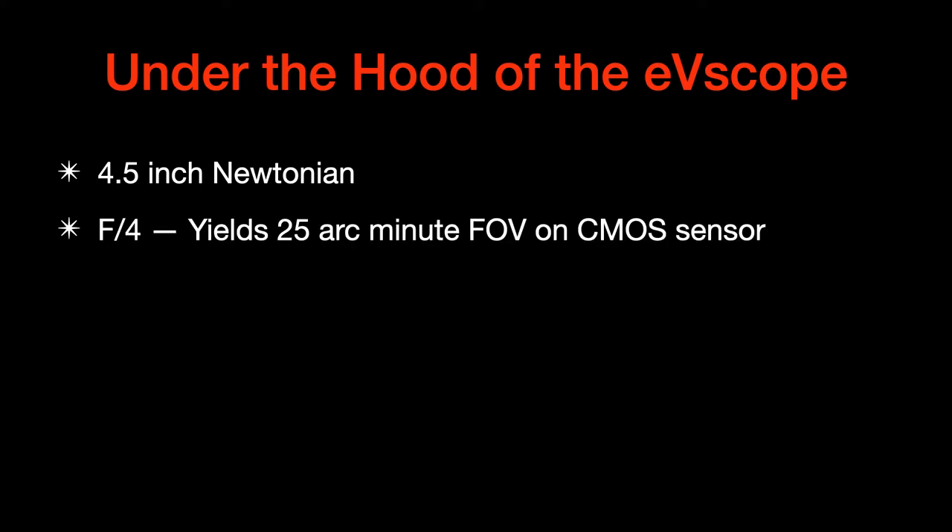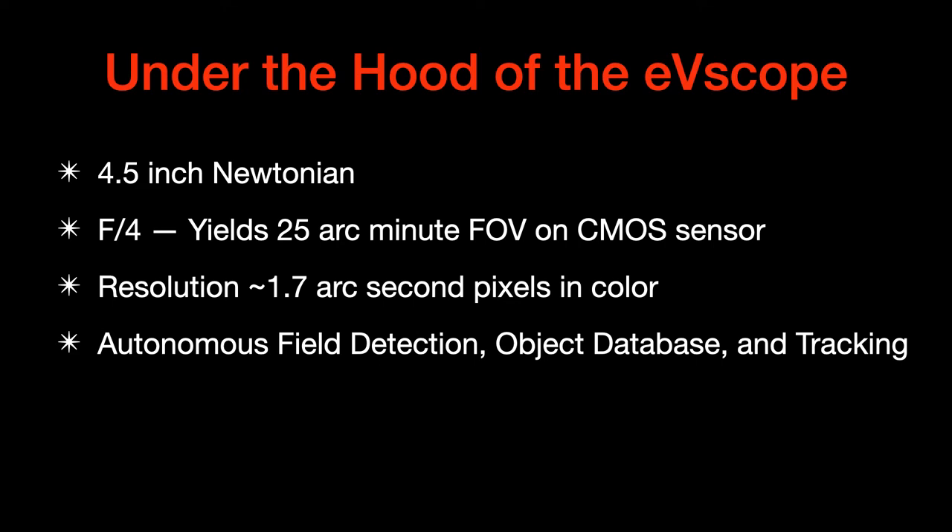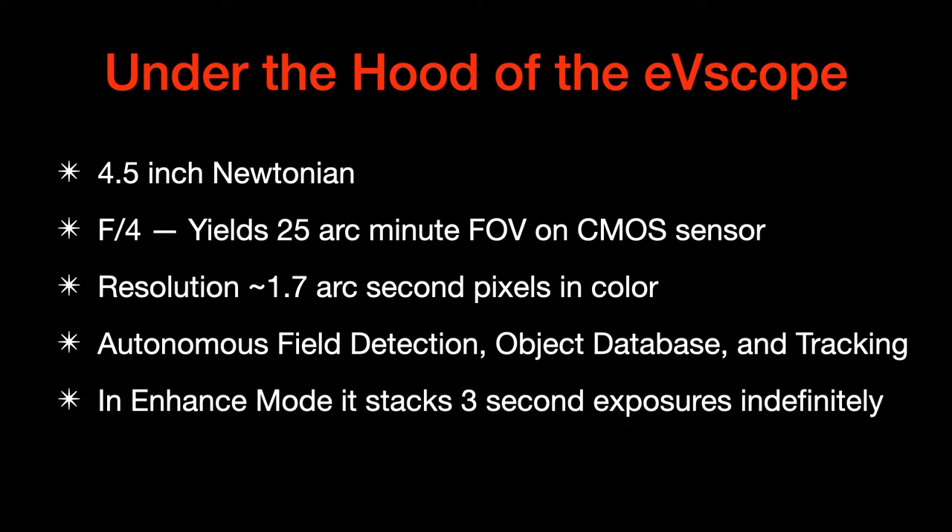For the tech heads out there, let me mention a little bit about what's under the hood of the EV scope. It's a four-and-a-half-inch Newtonian — a simple reflector. The focal length is F4, and this gives you about a 25-minute field of view on a CMOS sensor, actually at the focal point of the telescope. The resolution turns out to be about 1.7 arc seconds per pixel, and they're in full color. It has autonomous field detection, a database, and tracking, so you basically point it at the sky, it figures out where it is, and then it tracks from its Alt-Az mount.